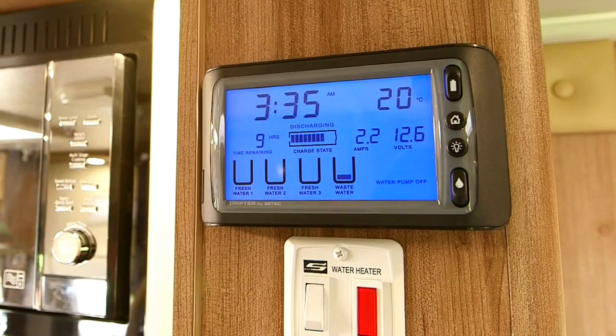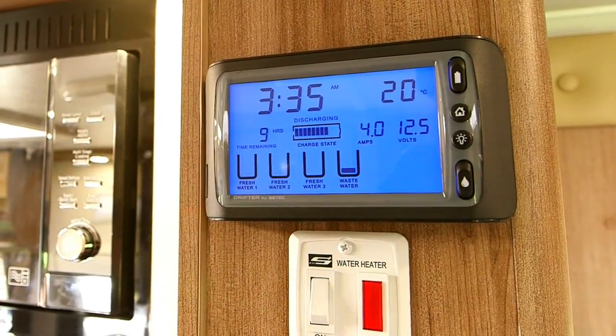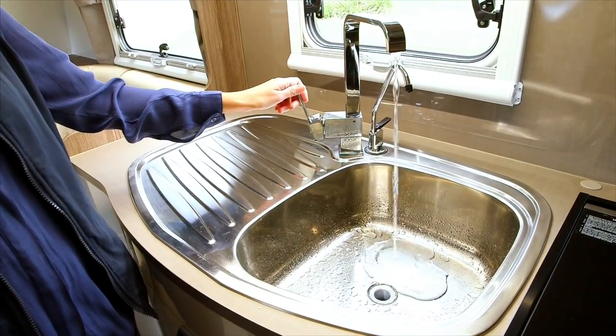If mains pressure water is not available, use water in your tanks. First, check the water level in your tank by viewing the monitor on your drifter control panel. To turn the pump on, use the switch with the water drop symbol. You can now turn on the tap. Please note: when using mains water, make sure the pump is turned off.